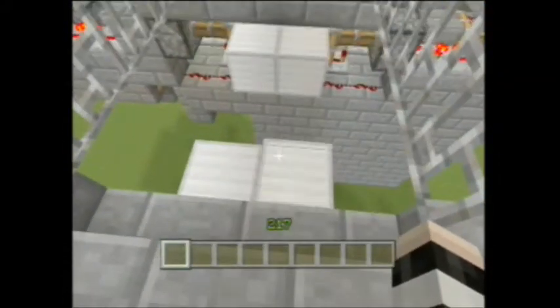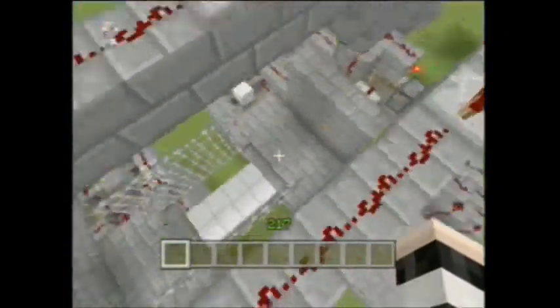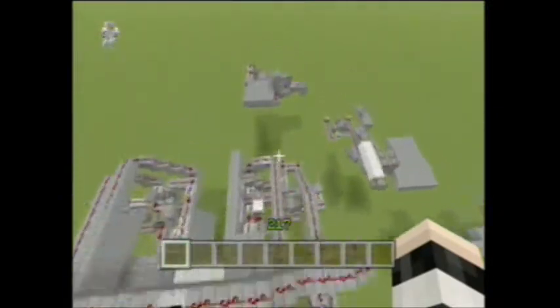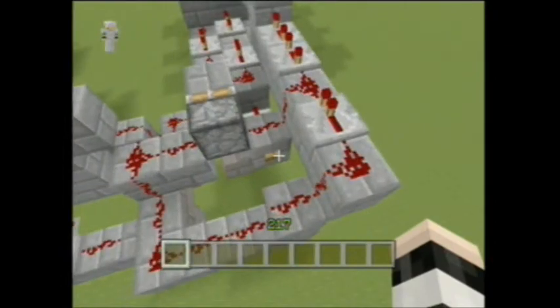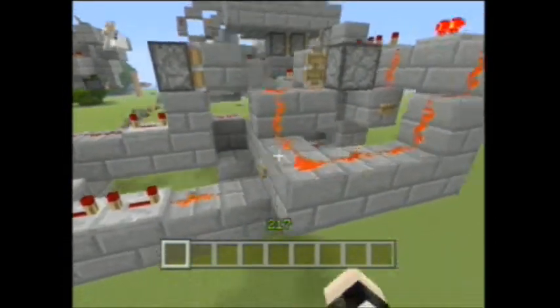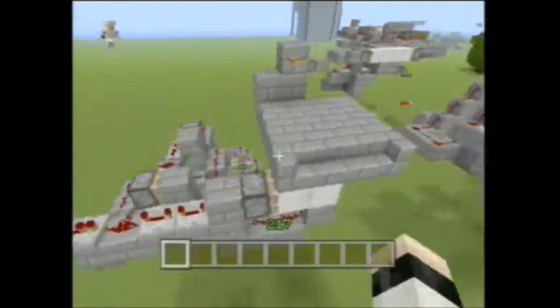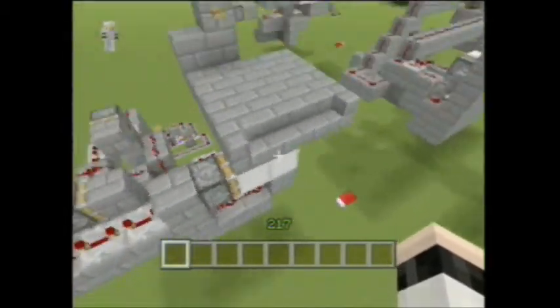It wasn't as bad as I thought it was going to be. It isn't all that big and bulky — this looks extremely large but it isn't all that bad. This is the whole bridge system right here. This is just mirrored four times. This is the extending system and then this is the retracting system, and that's all you do. You just copy this over four times across the pathway of whatever you want to build.